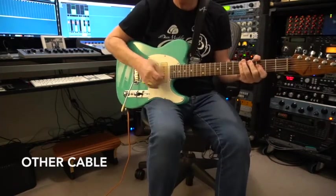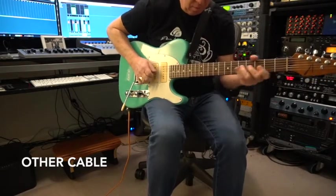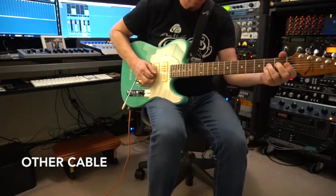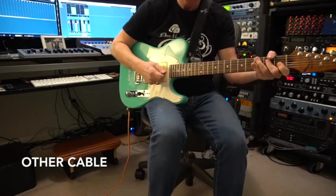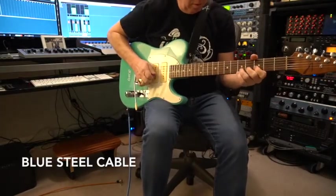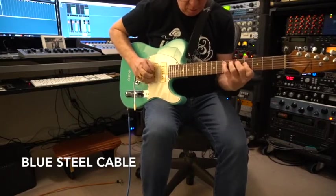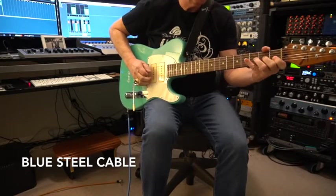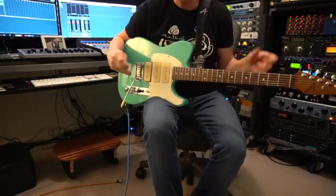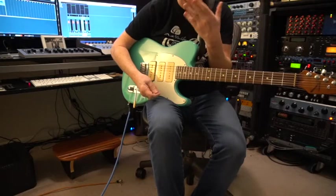So we'll be able to hear the bottom end. In the room, what I'm hearing is more clarity with the Dean Markley cable. I'm hearing more definition on the bottom end. The other one seems to be a little more smuzzy.